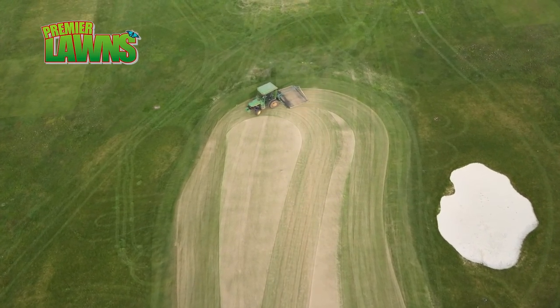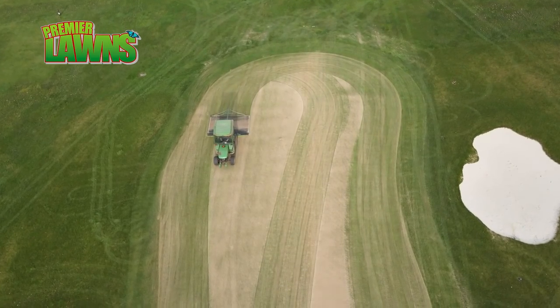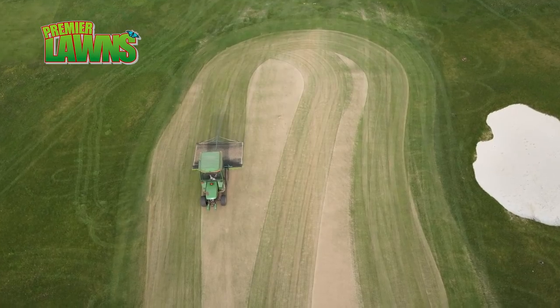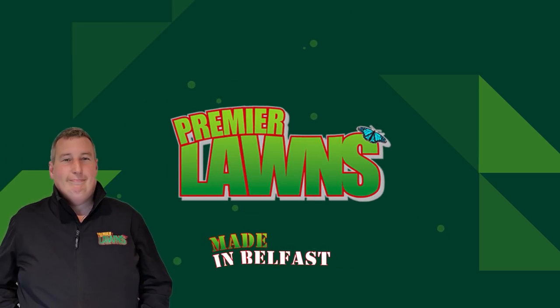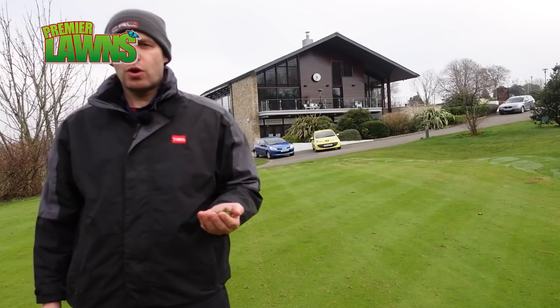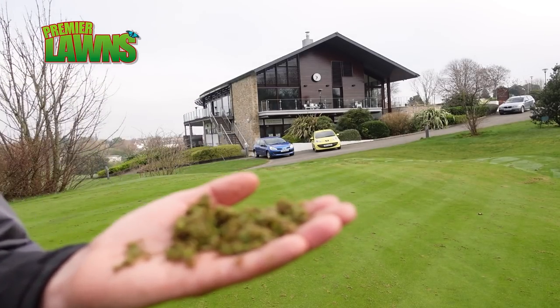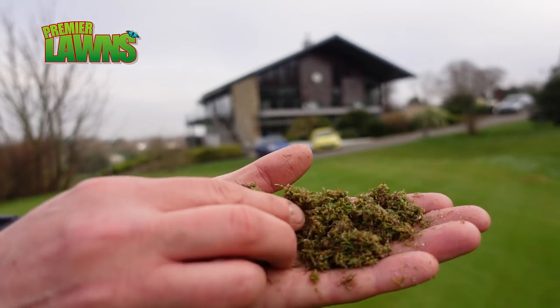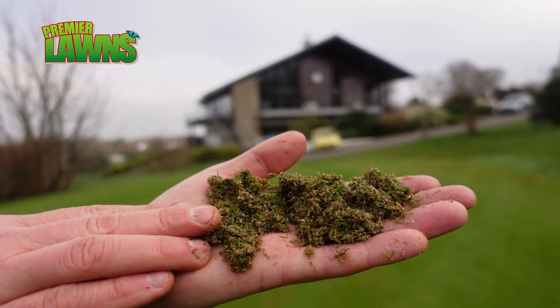So we're going in with a light scar fan today, probably just a millimetre or two below the surface, and just cleaning them out. Any debris we'll get rid of that. I've lifted a small handful of the organic matter we've taken out - a bit of fibre and all the material that we don't want in the ground.